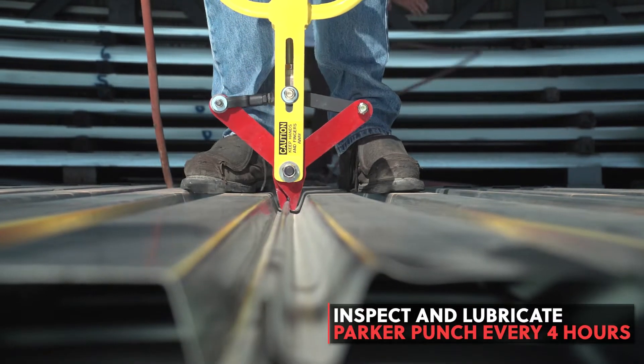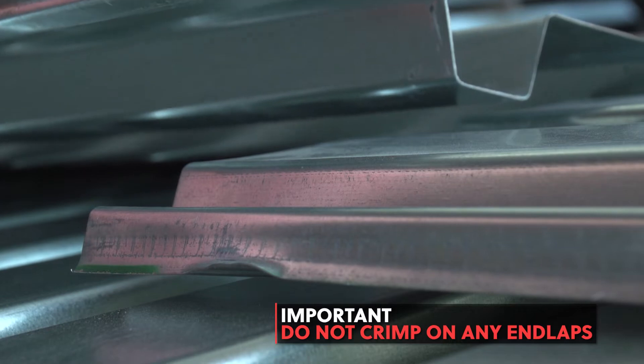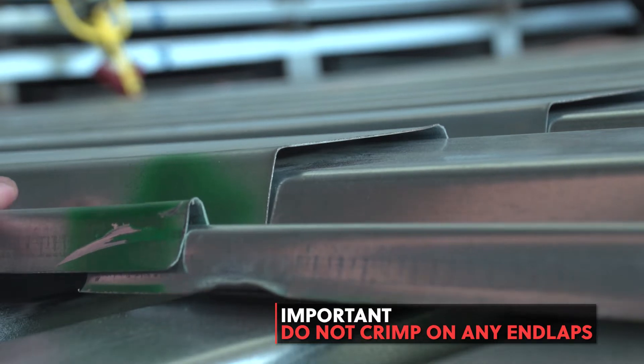Make sure to lubricate the tool every 4 hours of production. Parker Punch crimp should not be made at the end laps of deck. This could damage the tool. There is just too much material to punch through, which will likely result in cracked blades.